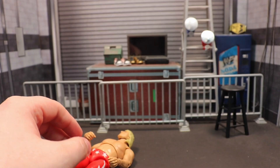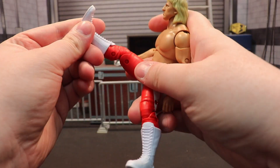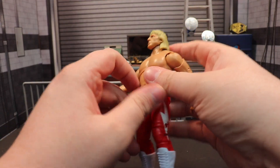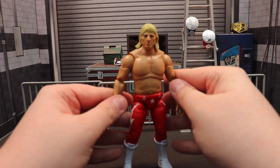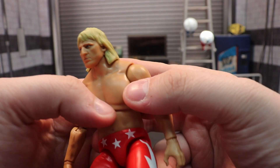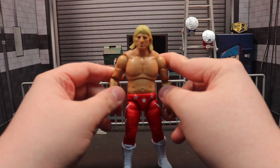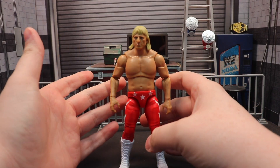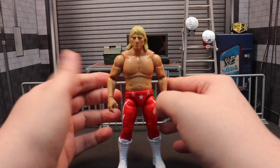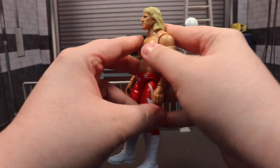I was worried this was going to be the same lower body as the Amazon exclusive two-pack Scorpio Sky, but it's not - the range of motion is incredible. We have never gotten that range of motion from AEW figures. I'm assuming the torso may be from the Ringside Exclusive Owen Hart but I don't recognize it from other figures. The head looks very, very good - the likeness is uncanny. The hair has a cheap blonde highlights color to it but the articulation on the arms is great, as you'd expect from a shirtless figure.